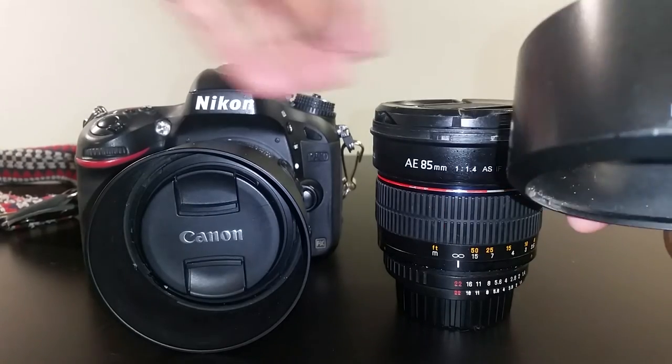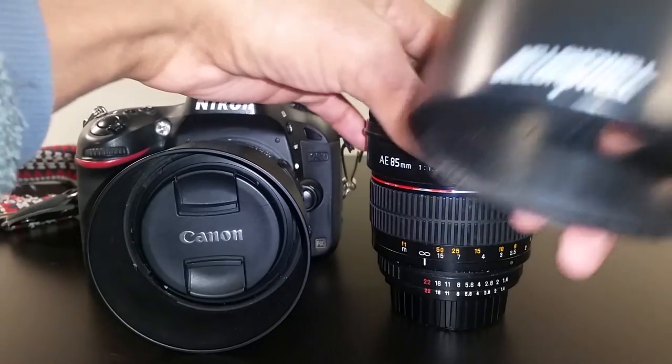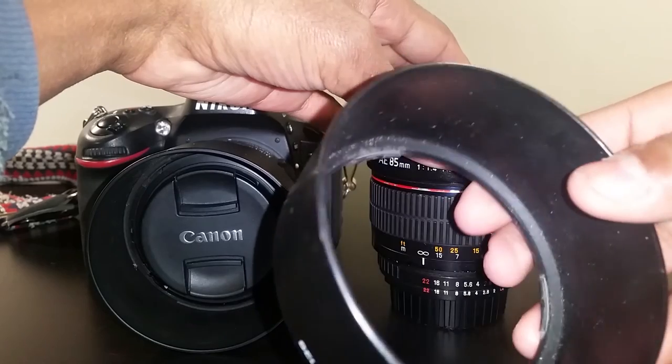Here's the supplied lens hood. The lens hood tends to fall off easily, so just beware of that.